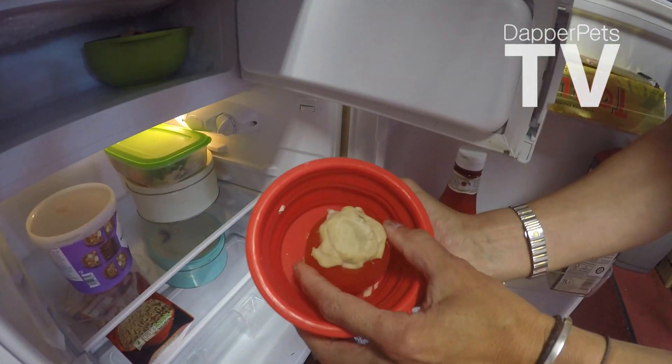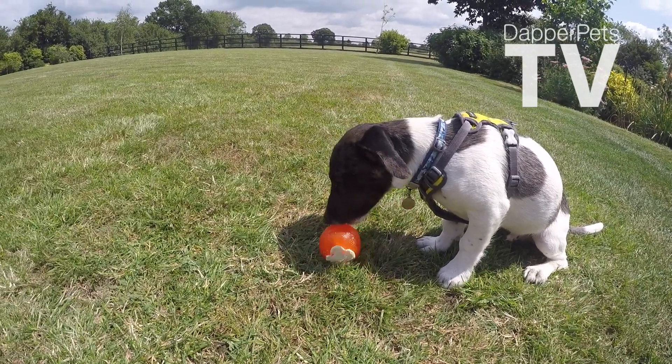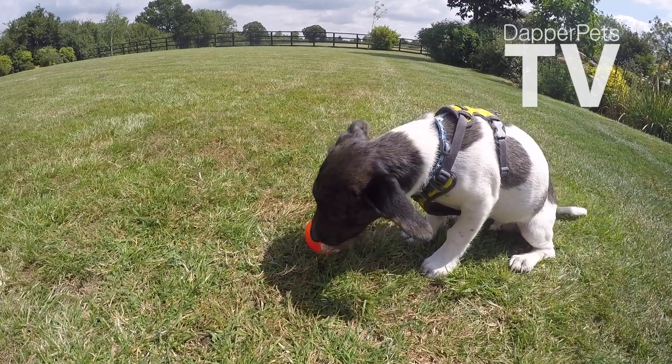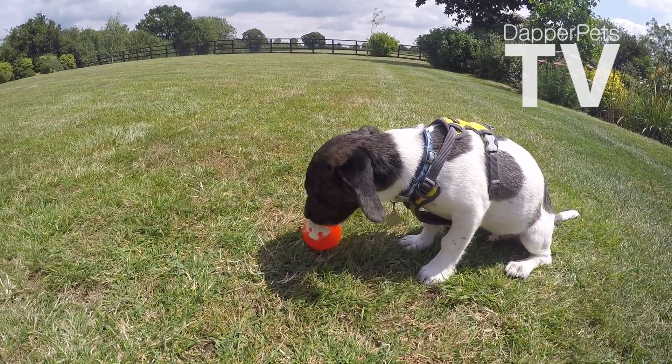And here we have our ice cream filled treats. Here's Reggie enjoying his lovely treat — he just loves it. It's perfect for these hot days as a boredom breaker to keep him quiet for a good 20 minutes.